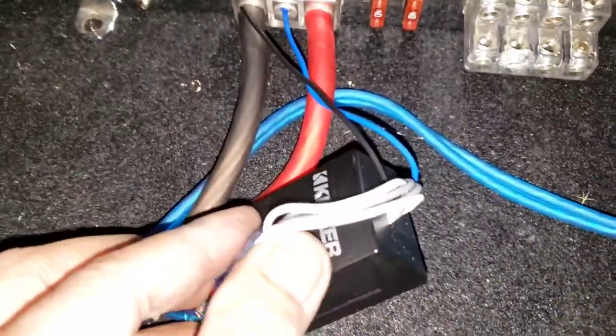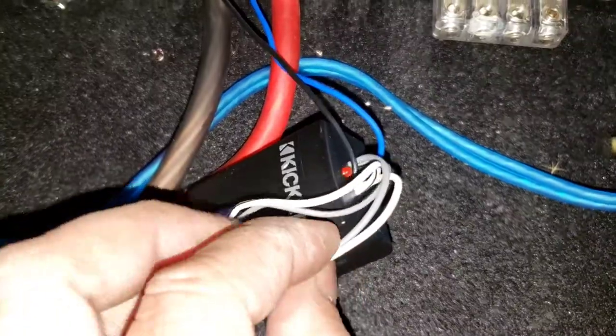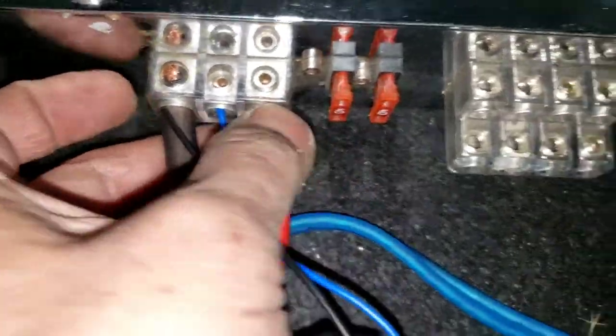With the case lock 2, you're gonna have the positive which is the gray and the white solid for positive. And the gray-black and white-black is negative. Remote wire goes to the remote. Ground right there.